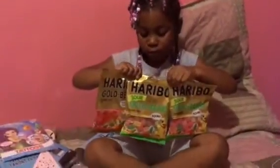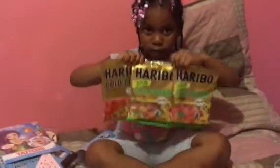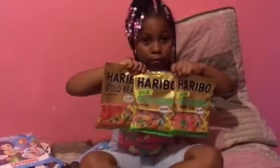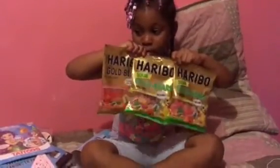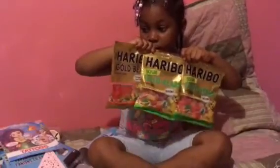Hey everybody out there in KJ's world. This is KJ and EJ. We have a small Dollar Tree haul we want to share with you. She wanted to show you her sour gold bears and a plain one for Bampaw.